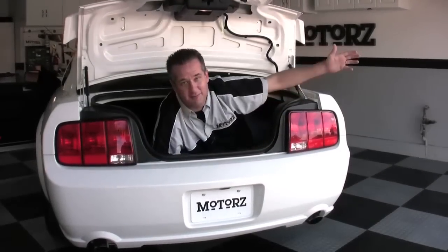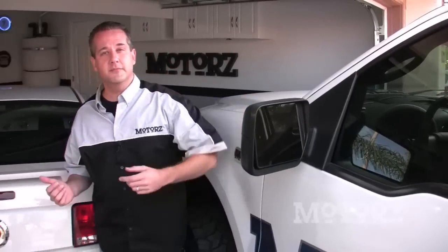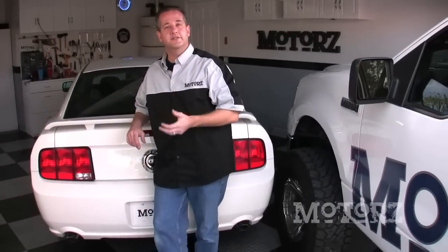I'm Chris Duke and this is MOTORS. In a previous episode of MOTORS we showed you how to install an Alpine Electronics head unit with all the available accessories. Now one of those accessories was a Sirius XM satellite receiver and vehicle kit, but there's so much to install in that video we really kind of glanced over all the details. So today we're going to show you how to install a Sirius satellite receiver and vehicle kit on our 2008 Ford Mustang GT.